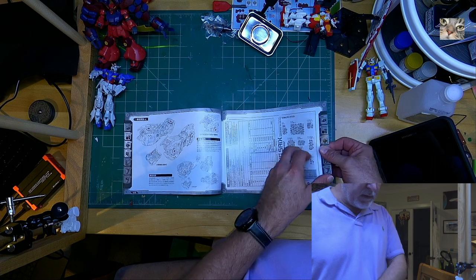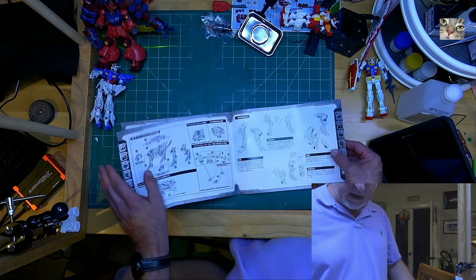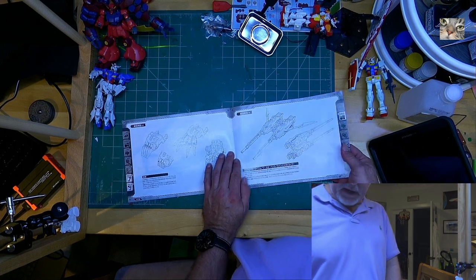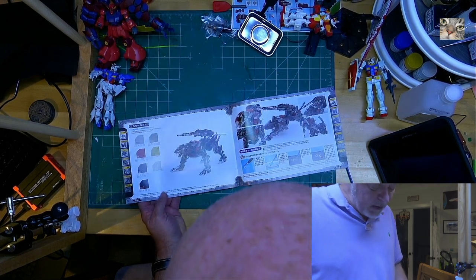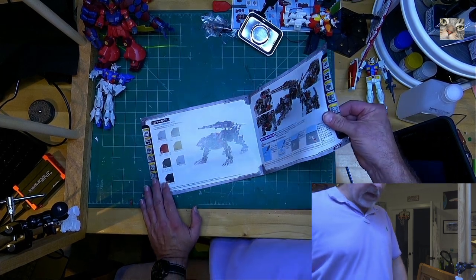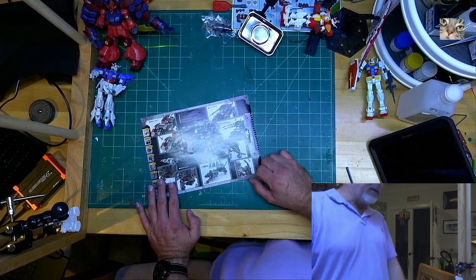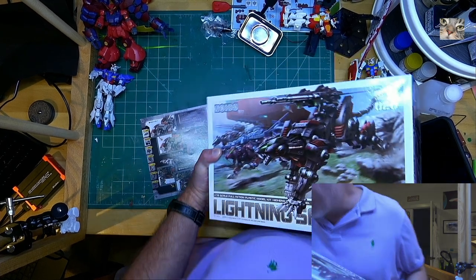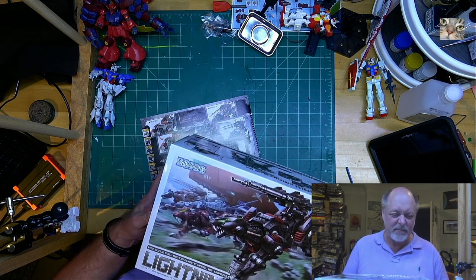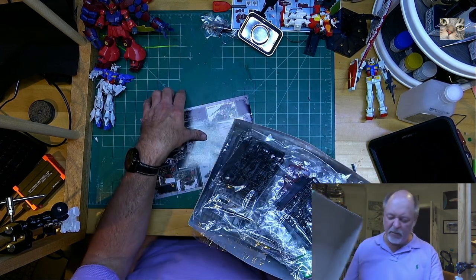There's a decal sheet at the bottom — water slides. I'll pull the directions out and put everything back so I don't lose parts on the floor. The ripoffs even follow the same instructions, which is sad. I'm not buying knockoffs anymore — I didn't know they were ripoffs; I thought they were just out-of-production kits. With the knockoff kit, parts didn't fit, parts broke, I had to fabricate parts, and there are bad seam lines. Being a legitimate kit, I probably won't have those issues.